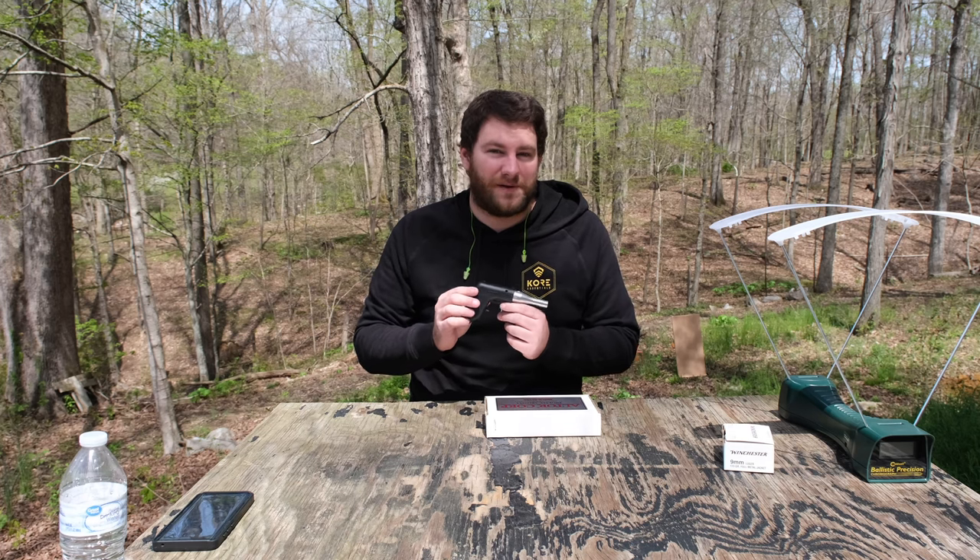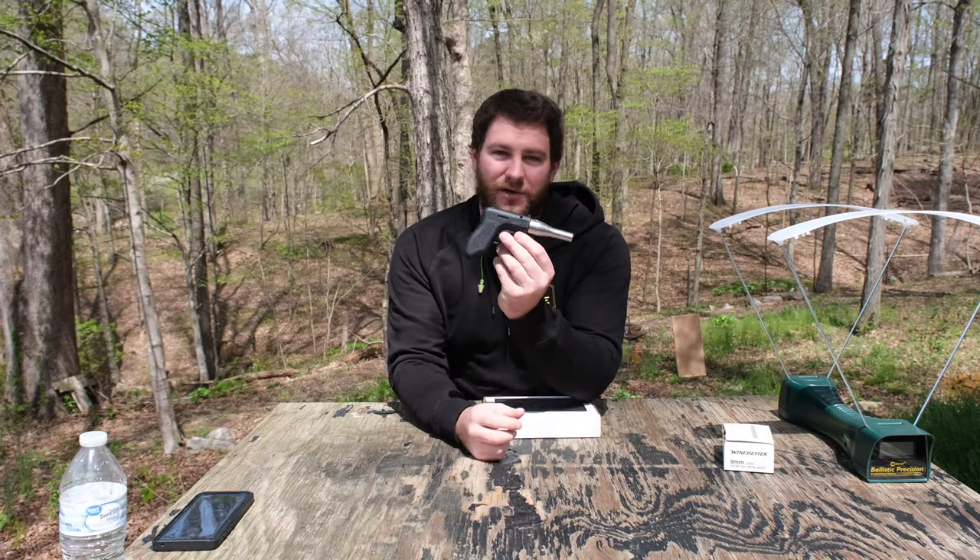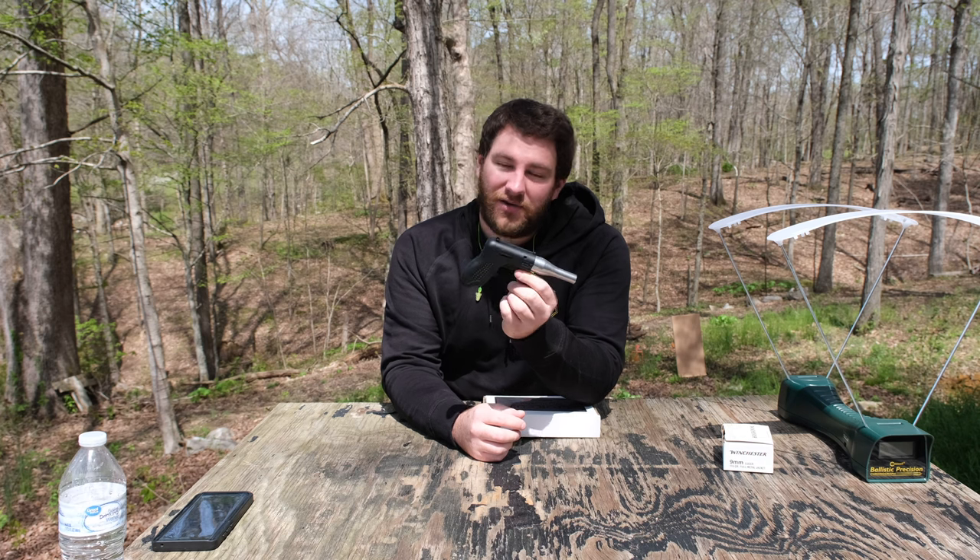Hey guys, thank you for tuning in to ForgottenWeapons.com. I'm Ian McCullen, and today we're out here on the range. But today, we have a cool gun to review on the channel today. It's called the Altor.